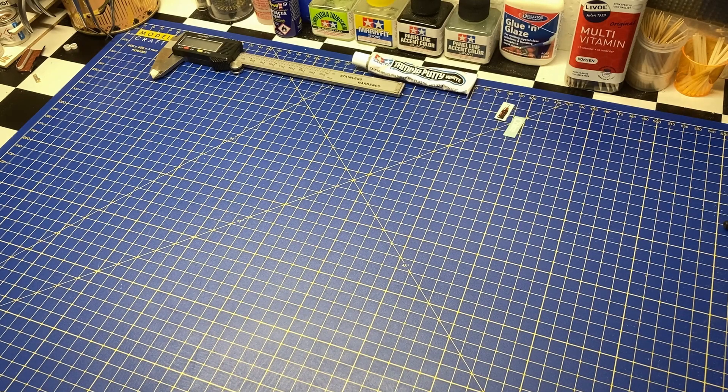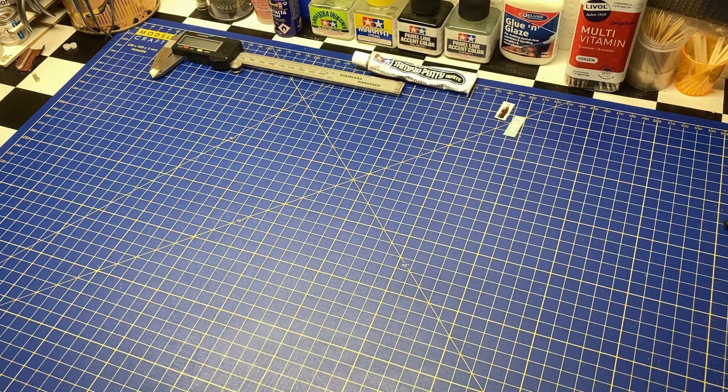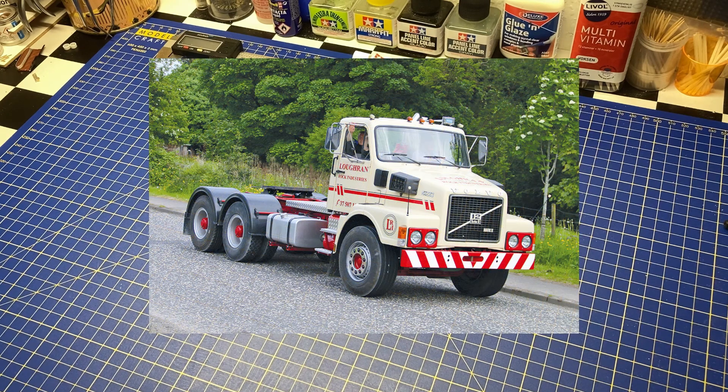Hi guys, welcome to my channel and thank you for stopping by. Today I will take a closer look at one of my truck kits, on a request from Stephen Olson who would like to see it. I was thinking about doing an unboxing anyway, so the choice was easy. It is Erdl's Volvo N10 — that model truck you can see in this picture.